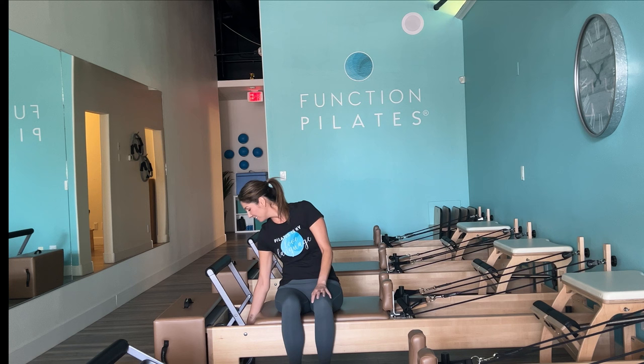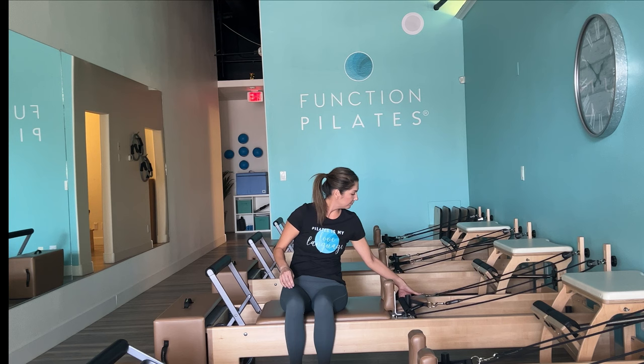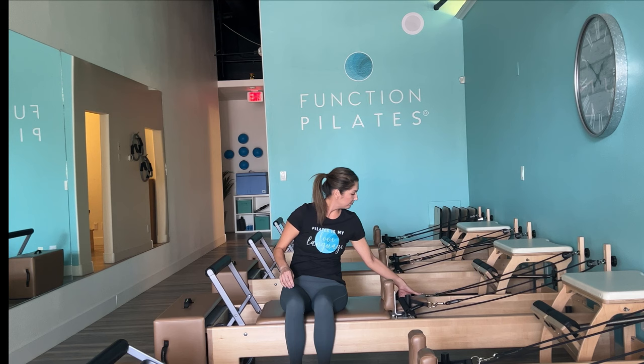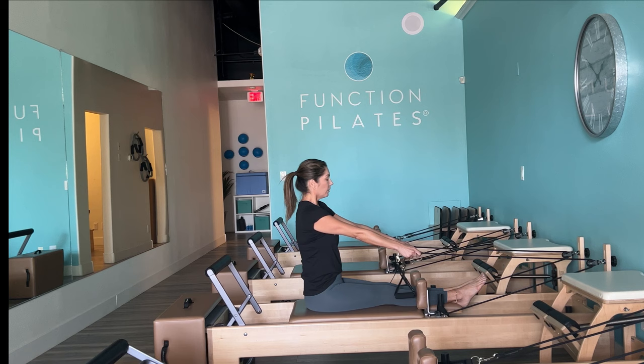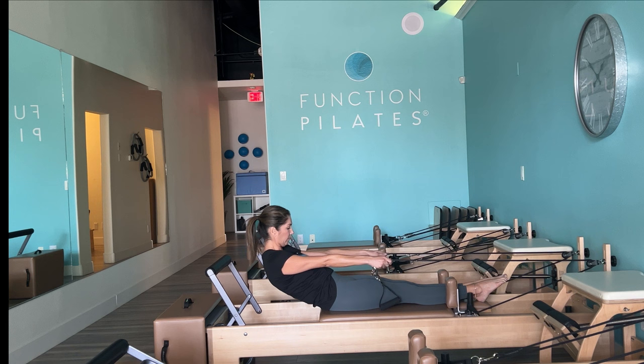Let's begin with one medium spring — one red spring — and start with a nice tall warm-up seated on the Reformer. Take the headrest down, turn to look at the back of the risers, and find your ropes right above the metal buckle. Take a nice tall stance through your sits bones, arms long, inhale to prepare, and exhale — articulate and roll back to a nice C-curve, a comfortable spot, not too much.